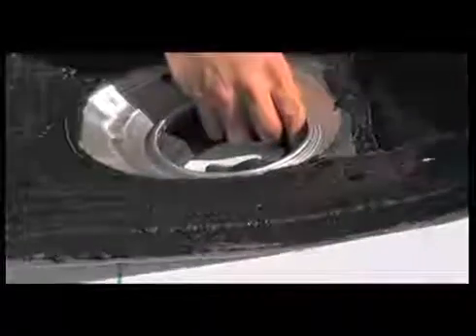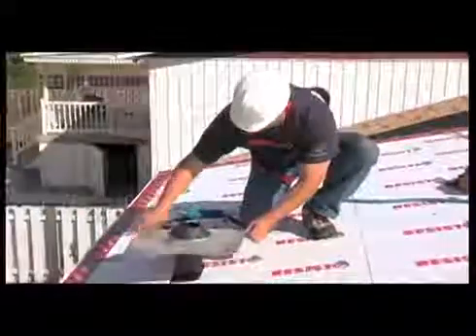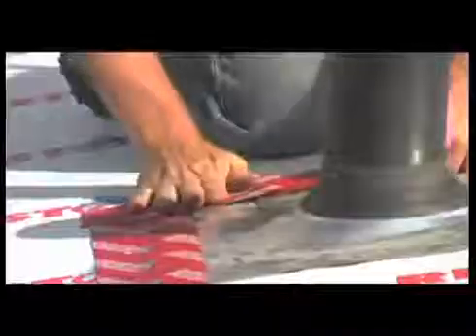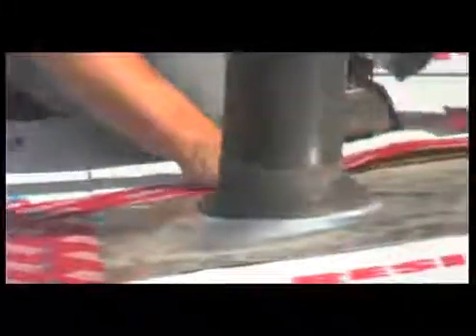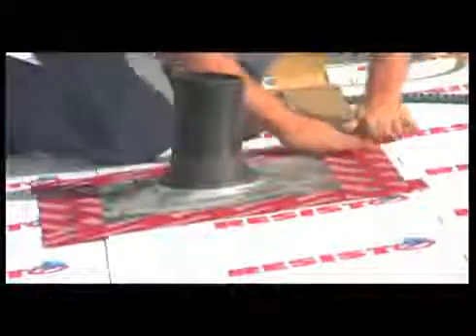To treat, for example, a plumbing vent, apply a generous coat of elastomeric sealant under the aluminum flashing and fix it in place using roofing nails. Then apply a first red zone strip at the base of the accessory, then on the sides. Complete treatment with a fourth red zone strip on top of the accessory. Finish with your small roller using firm pressure. With certain accessories such as recessed lighting, make and use gussets of membrane at the four corners.